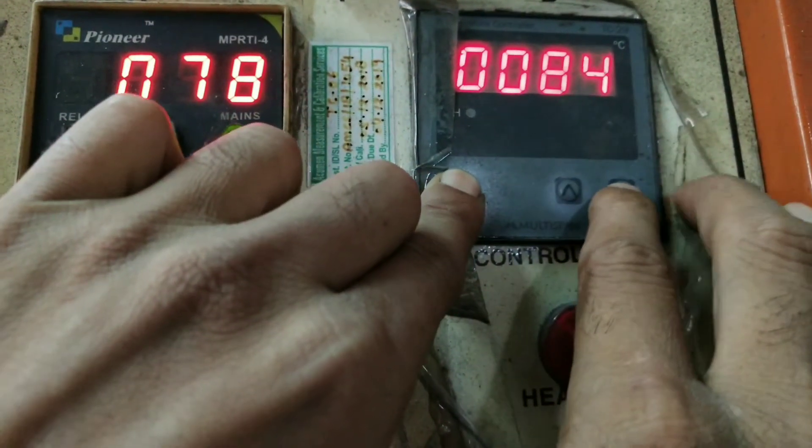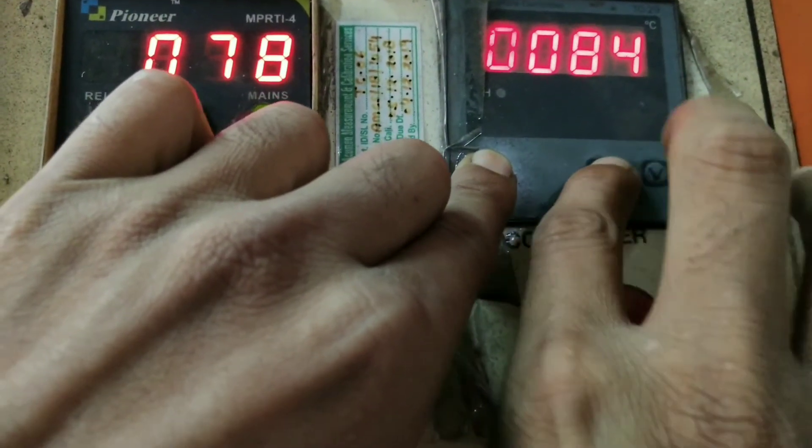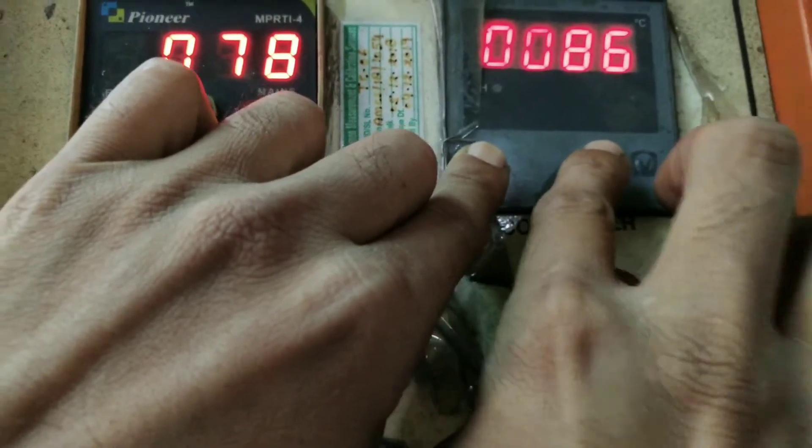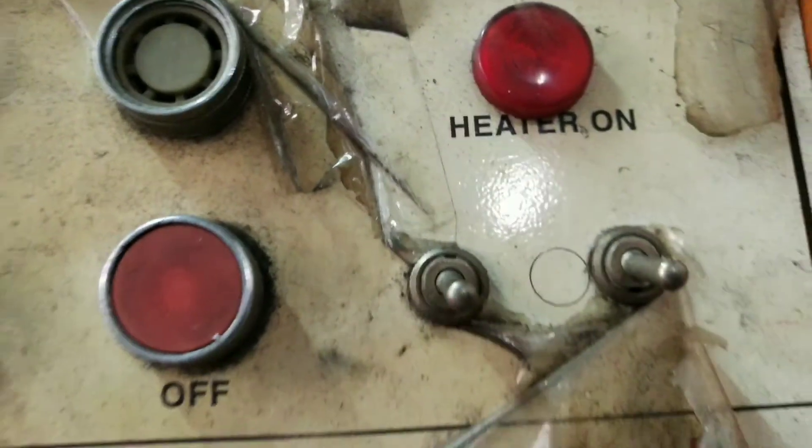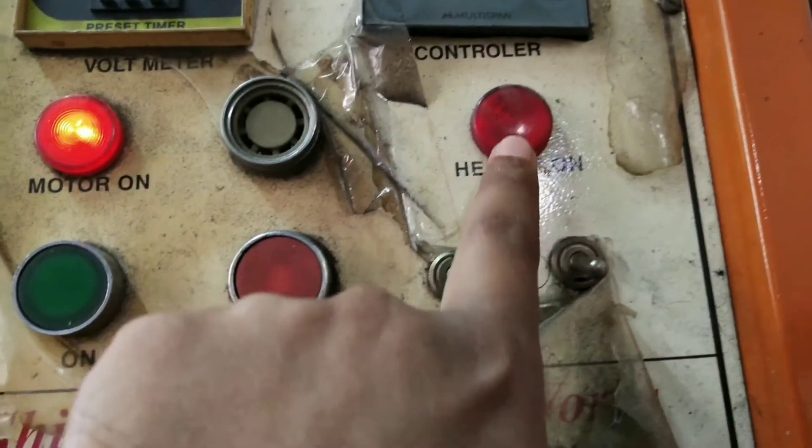I'll increase the temperature a little bit — you can see it going 84, 85, 86, 87. There is a small issue with this particular PLC, but you can set it like this. There are a few more buttons to cover.